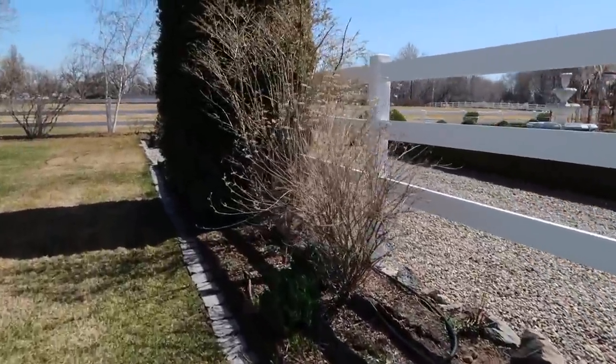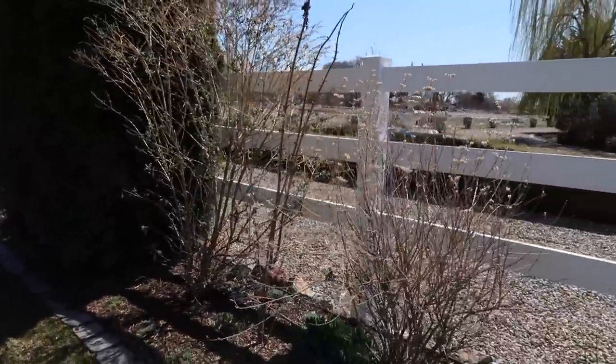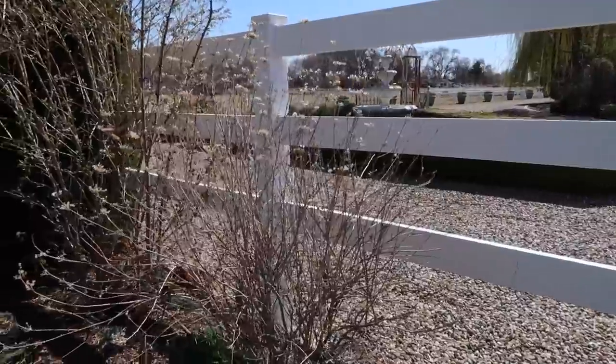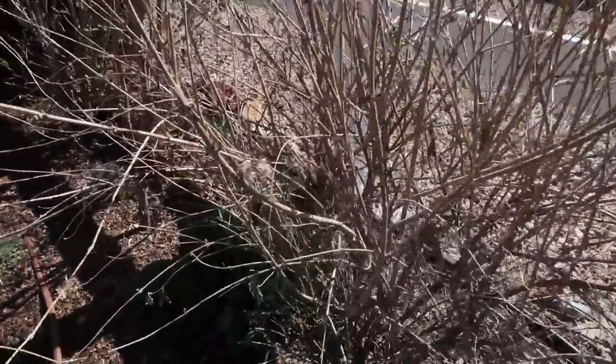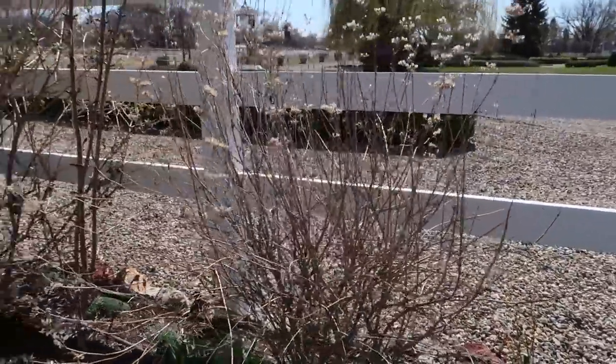Down toward this area there's a caryopteris, which we're going to cut back today, and our butterfly bush — we want to encourage both of them to stay down and bloom where we can see them. They both bloom on new wood. For the butterfly bush especially, if you don't trim it back the blooms end up at the very top — they call them 'second story plants.' So if you trim it back and let the new growth be lower in the plant, you'll be able to enjoy the blooms. Same principle applies to the caryopteris, though it doesn't get as big.